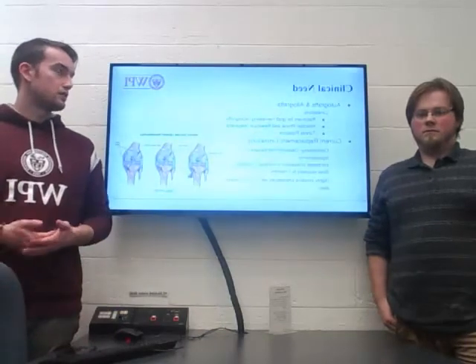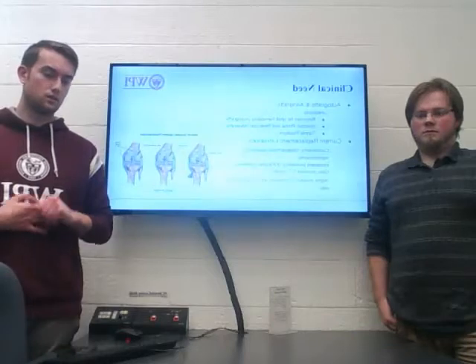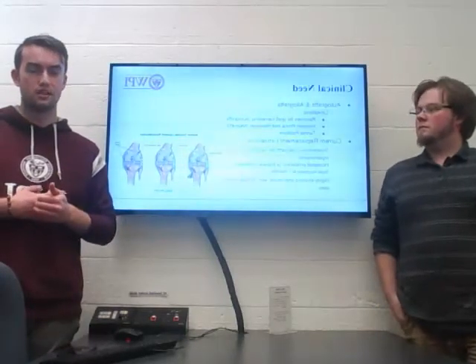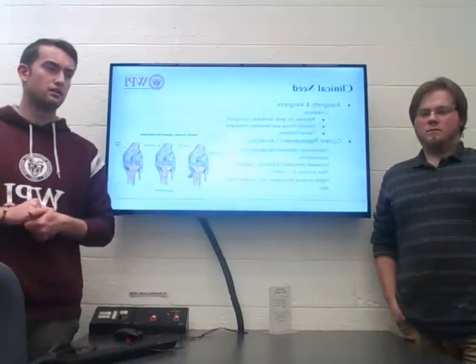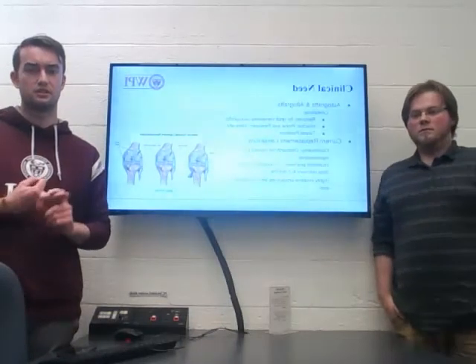The gold standard for how this is taken care of is autografts and allografts. Autografts are usually taken from the patellar tendon or hamstring, and allografts are usually taken from the quadriceps, hamstring, or Achilles tendon of a cadaver.